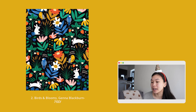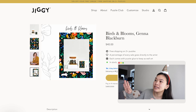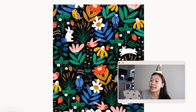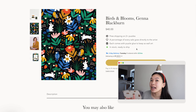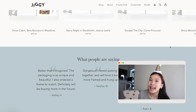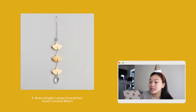Number two is the Birds and Blooms Jiggy puzzle, designed by Jenna Blackburn. It celebrates birds and blooms in a simplistic and modern style — it gives me Rifle Paper Co. vibes. What's special about it is that it's a puzzle: the whole brand of Jiggy is to support artists and elevate the puzzle experience. Each puzzle comes with glue to keep the finished product as wall art, so these are puzzles made with the intention to become art that you put together piece by piece, then glue and frame yourself.